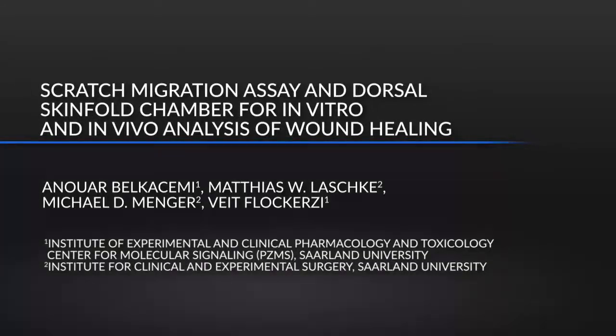There is urgent need for treatment of skin wounds. To identify new target molecules for drug treatments, in vitro and in vivo test systems are required. Appropriate systems are the in vitro scratch assay and the in vivo dorsal skin fold chamber. Both are straightforward procedures for monitoring cell migration and skin wound healing in the absence and presence of pharmacologically active compounds.